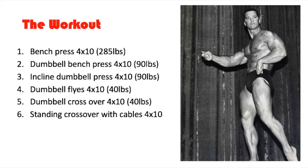Here we go — the workout. It starts off with a bench press: four sets of 10 repetitions with 285 pounds. Then moves on to the incline dumbbell press — four sets of 10 repetitions with 90-pound dumbbells. That's not a lot of weight for a big guy like Chet Jordan. For comparison, Steve Reeves used up to 120 pounds on the incline press, while Chet Jordan uses 90 pounds for four sets of 10.